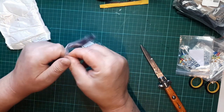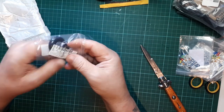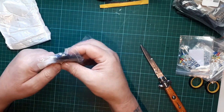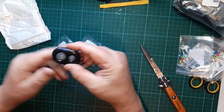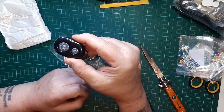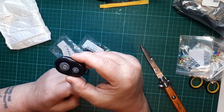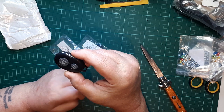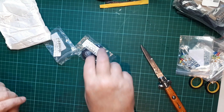Now these are supposed to be — I will have to test them — but supposed to be remote controls that I can use to activate this camera, instead of having to stop and start as I put my hands in front of it. So we have two of those, again from AliExpress.